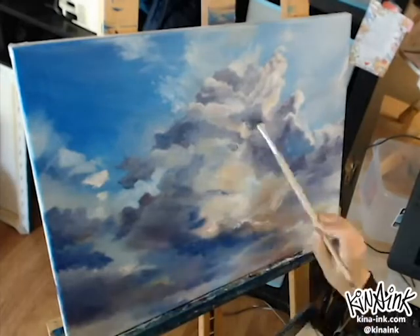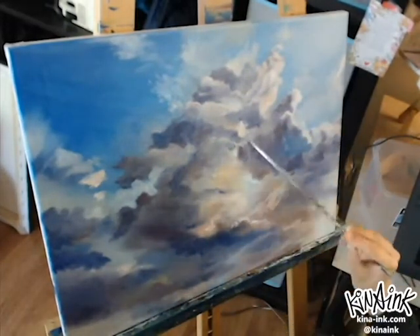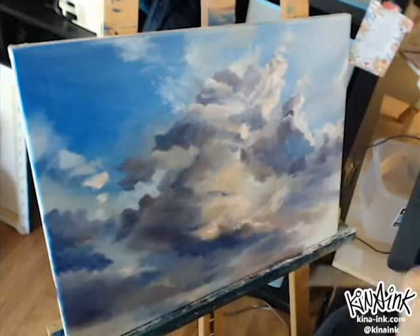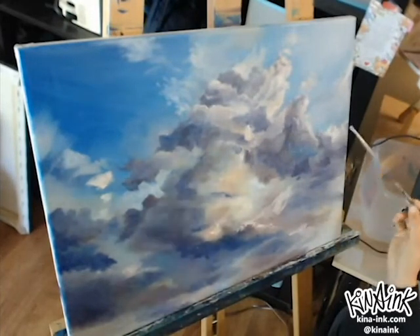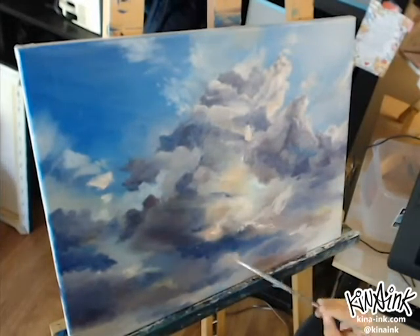For the darker areas of the clouds, I mostly stuck to ultramarine blue mixed with cobalt from the sky and some permanent red to make it darker. I finished the painting in two sessions, about six and a half hours total. The first session was putting down the larger bodies of color, and the second session was mostly getting in there with tiny brushes and adding small details.